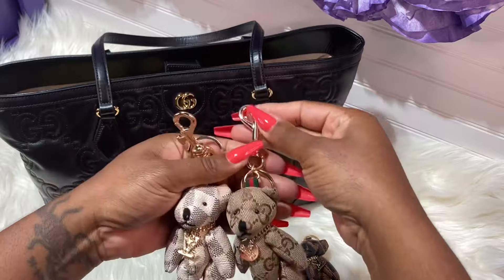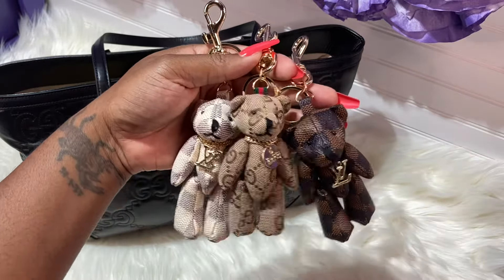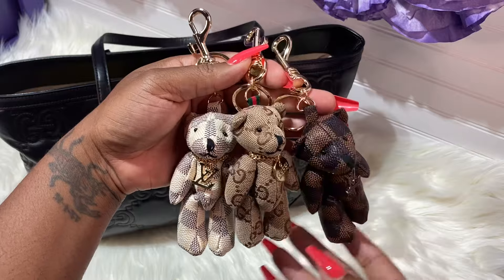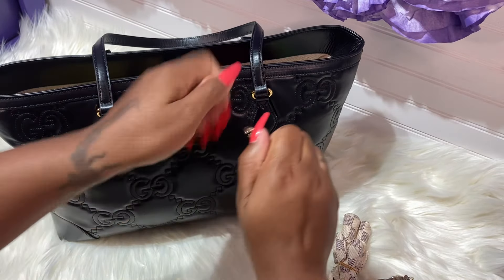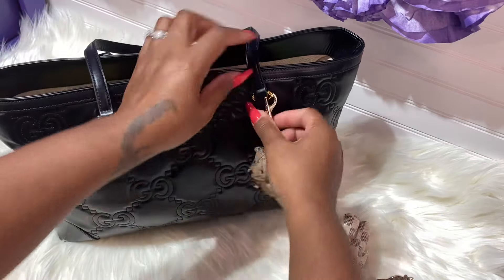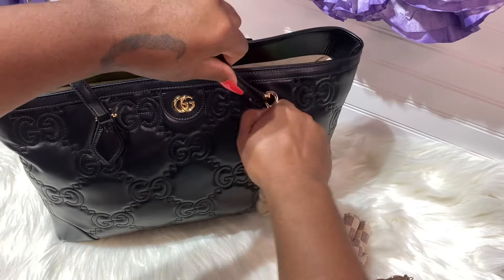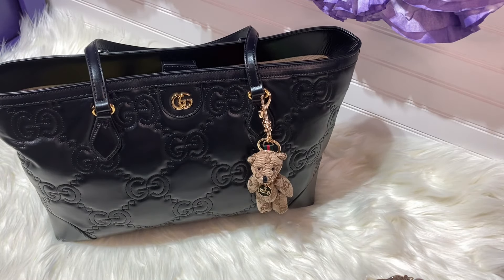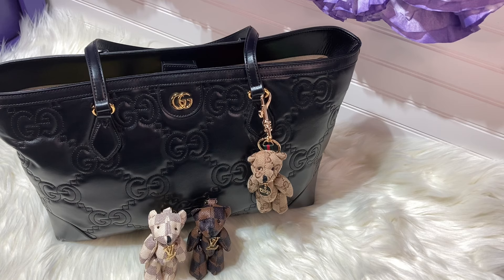They also had a Burberry one, and one where a bow came from around the neck of the bear — I might have to get that one too. Inbox me on Instagram or email me, all my information is in the description box. Let me put him back on here — he's hanging nicely. I might take this off and put my clip, the little O-rings I have. If you enjoyed this video, you know what to do — leave a nice comment. I hope everyone has a beautiful night and a wonderful tomorrow!